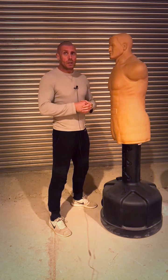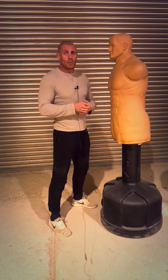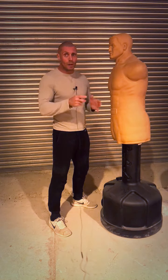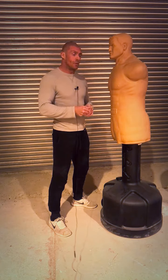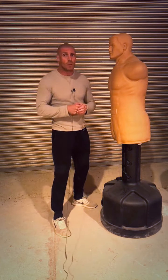Whether you're new to punching or you've done a bit before, this video should help you. I'll cover all areas because I know some of you may already be used to punching, while some of you might not be.